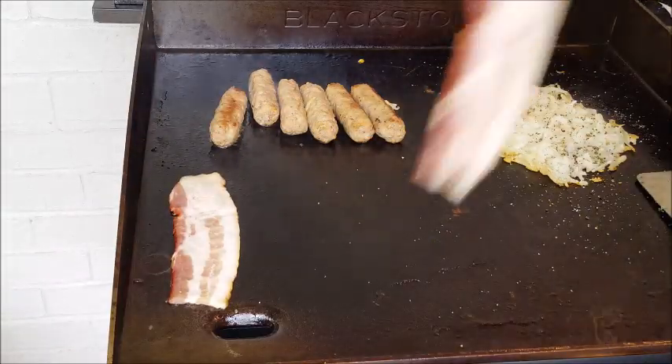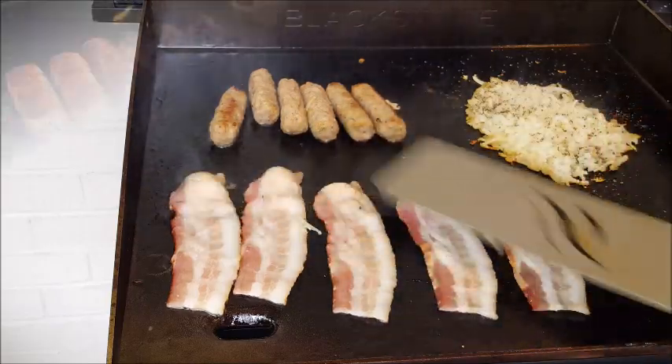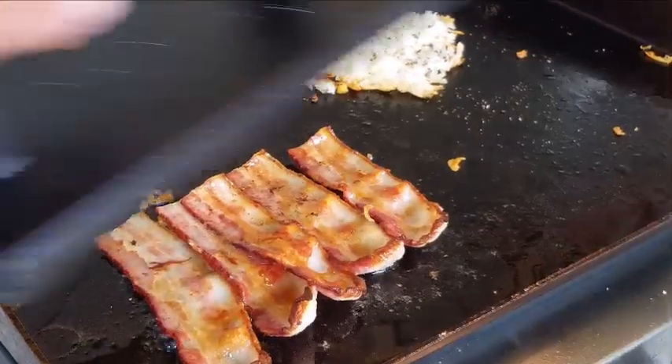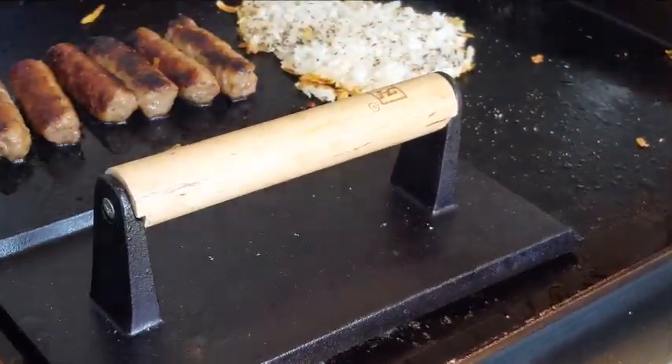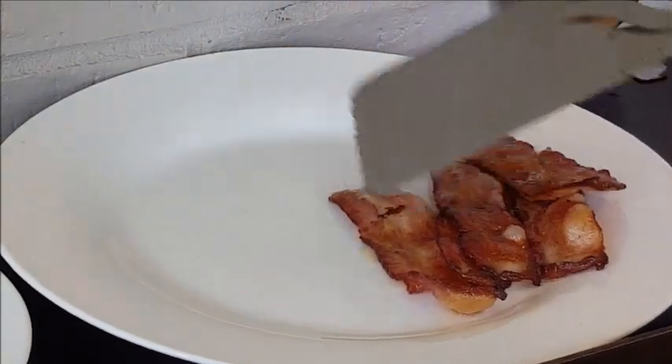Let's cook some sausage and some bacon — what is a breakfast without those two? Cook those about four or five minutes and then give them a flip or roll. You can place something on top of that bacon to keep it from curling up if you want to. After it's done, plate those two up — oh man, look at that, this is going to be great.